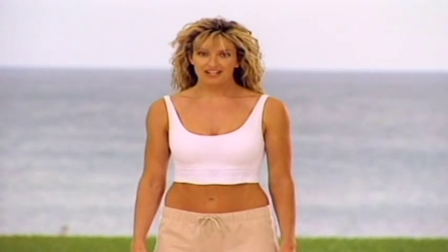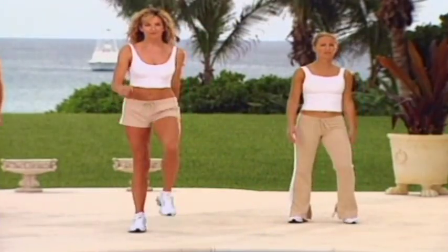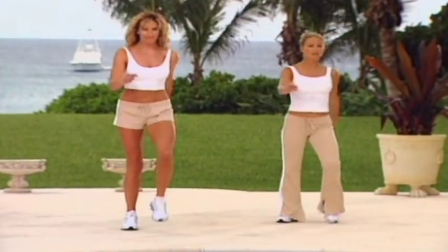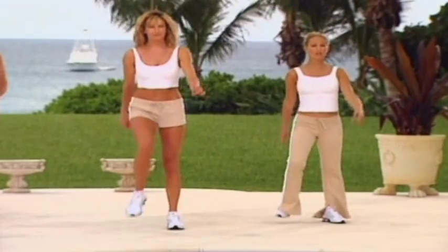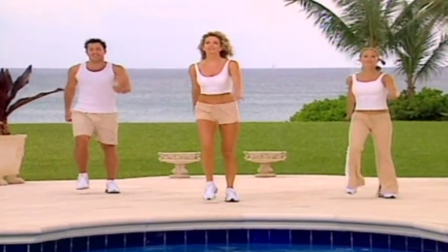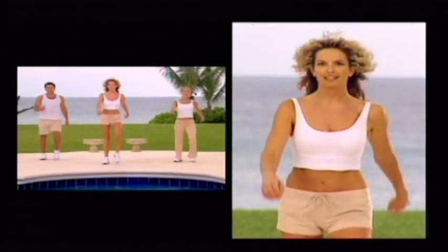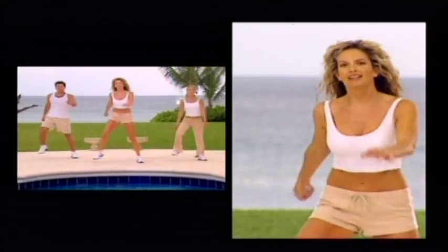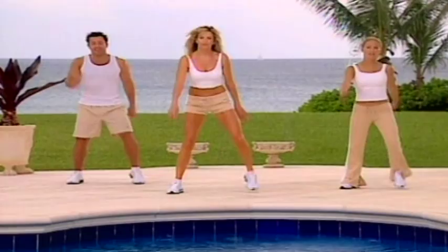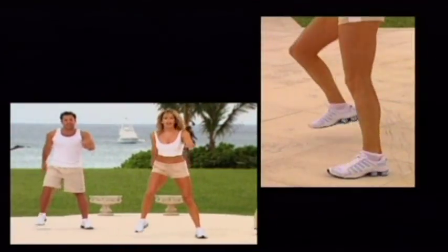Now we're going to start the main section of the routine. The intensity is a lot higher, so we're going to march it out. Go. March for three, and heel. Now with the knee. Take it wide.